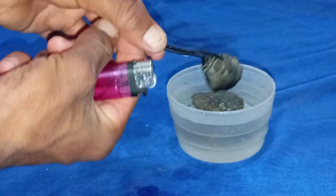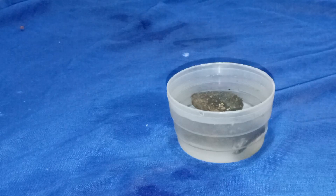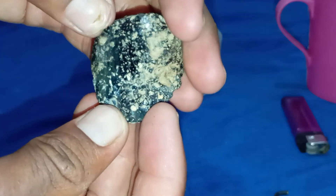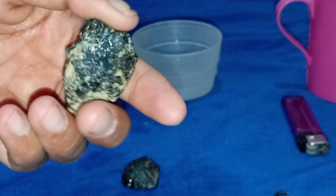Fog test. Hold the black stone in front of your mouth and breathe on it, just like you would fog a mirror. A real black diamond disperses heat instantly, so the fog should disappear in less than two seconds. If the fog stays for three to four seconds or longer, it's most likely a fake stone such as glass or quartz.